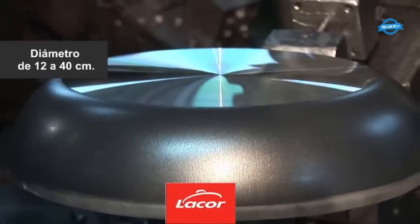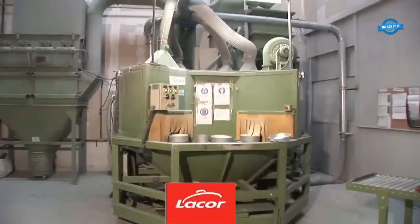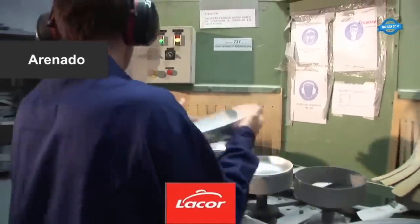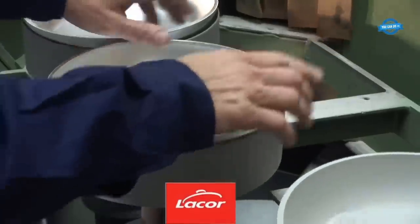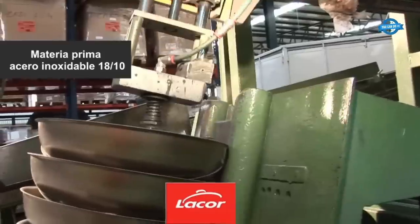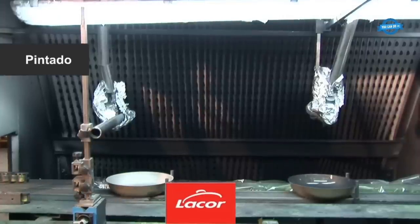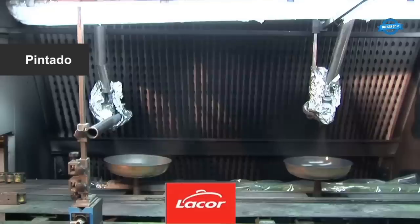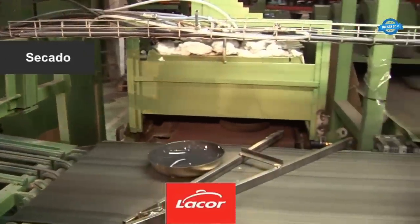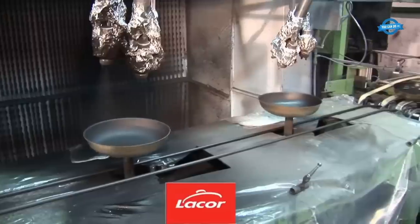Licor Minaji offers frying pans in a variety of sizes ranging from 12 to 40 centimeters in diameter to cater to different cooking requirements. After applying the non-stick coating, the exterior surface of the frying pan is sandblasted, propelling fine particles at high speed to result in a textured finish. The exterior is then painted using food-safe paint in a meticulous process, followed by a drying process to ensure the paint adheres properly and becomes resistant to chipping or peeling.